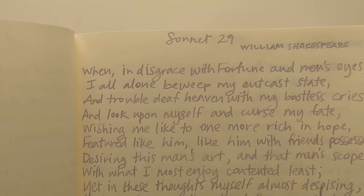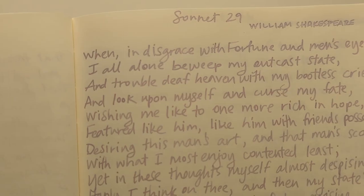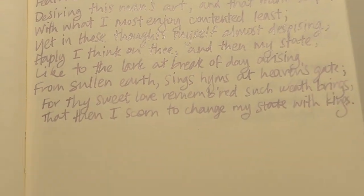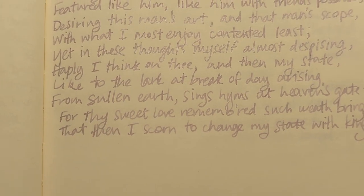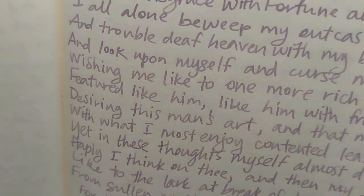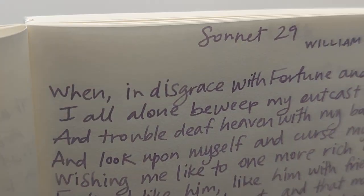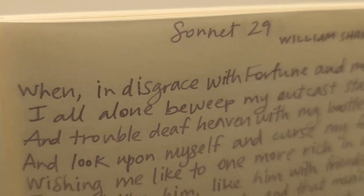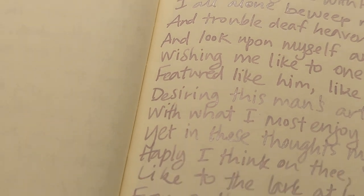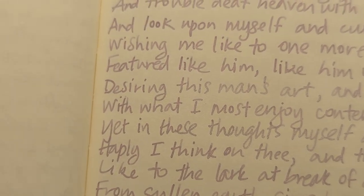Then we had Sonnet 29, which is like William is depressed and he's hating life and then by chance thinks of his woman and he's like, oh right, it's not that bad. 'When in disgrace with fortune and men's eyes, I all alone beweeped my outcast state, and trouble deaf heaven with my bootless cries, and look upon myself and curse my fate.'